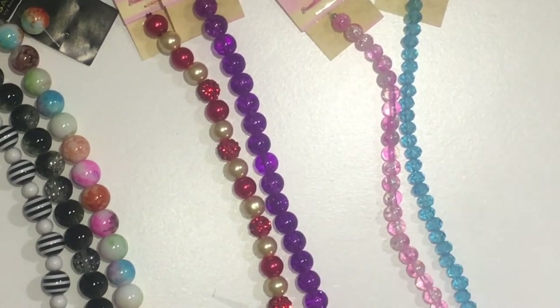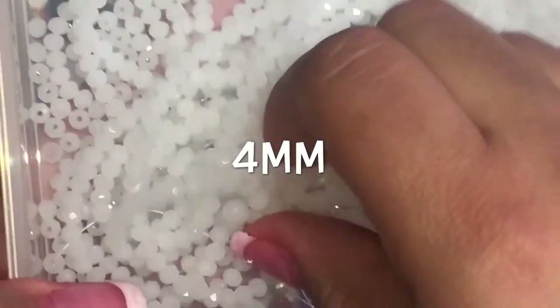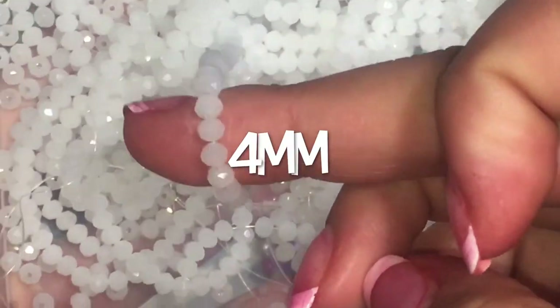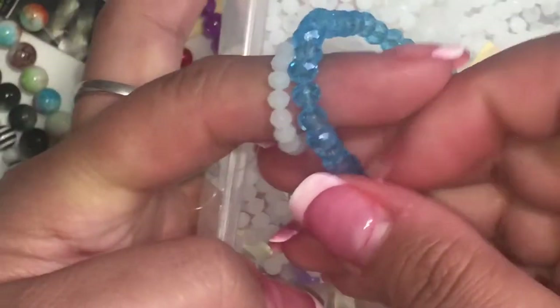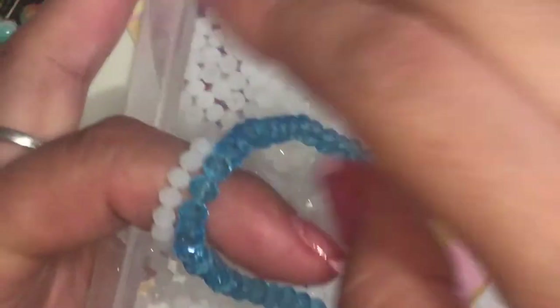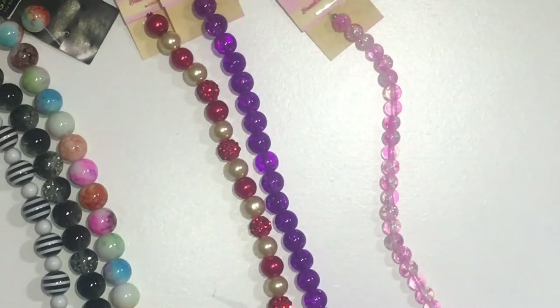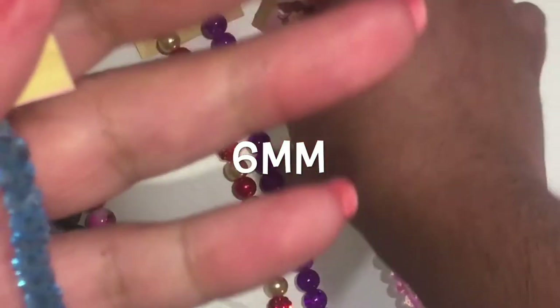When I first started, it was hard for me — I didn't know a four millimeter bead was as small as they are. I have four millimeter beads down here, but actually these are six millimeter. If I compare the two, you can see the difference between four and six millimeter.